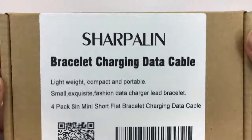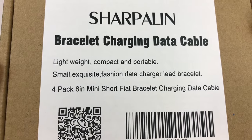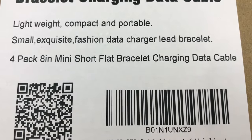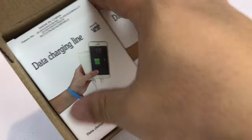What's up guys, Peter Von Panda here. I just ordered myself from Amazon this Sharpolyn bracelet charging data cable — it's a 4-pack, 8-inch mini short flat bracelet charging data cable for a lightning connector.